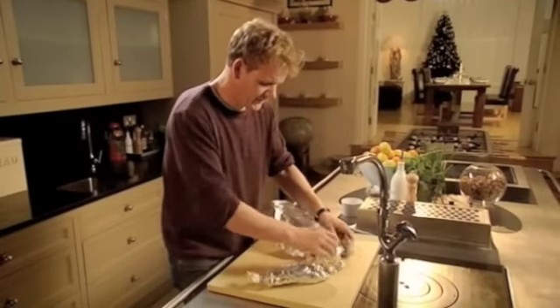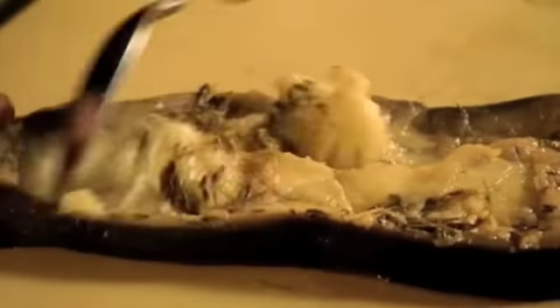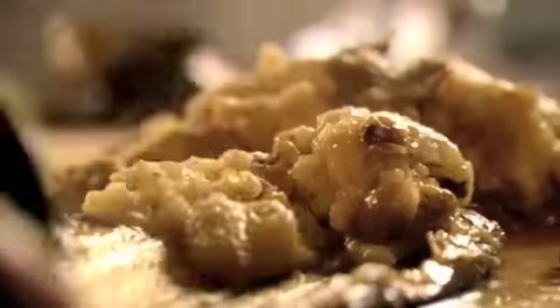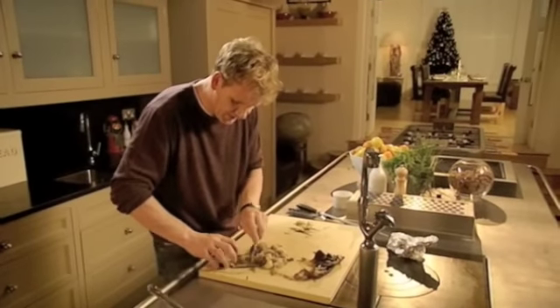Take the aubergines out and just unwrap them. Just smell when you get inside there — amazing, absolutely delicious. Now take them out of the tinfoil. It's time to dig for the caviar — get a spoon. It's almost like spooning out ice cream. It's a lot easier to scoop out the centre when they're warm. Get rid of the herb stalks, but all those bits of thyme, rosemary and garlic keep in. Don't worry if little bits of skin are left in there — it doesn't matter. Look how much comes out of there. Make sure you scrape all the aubergine.